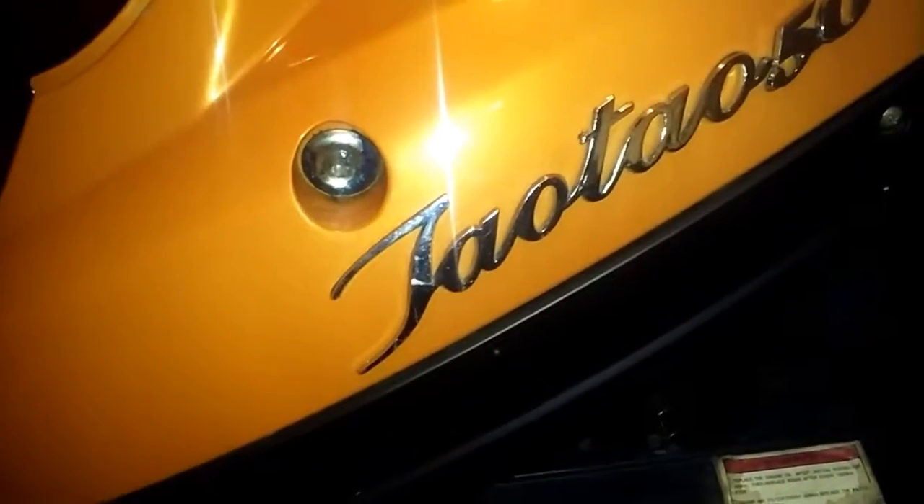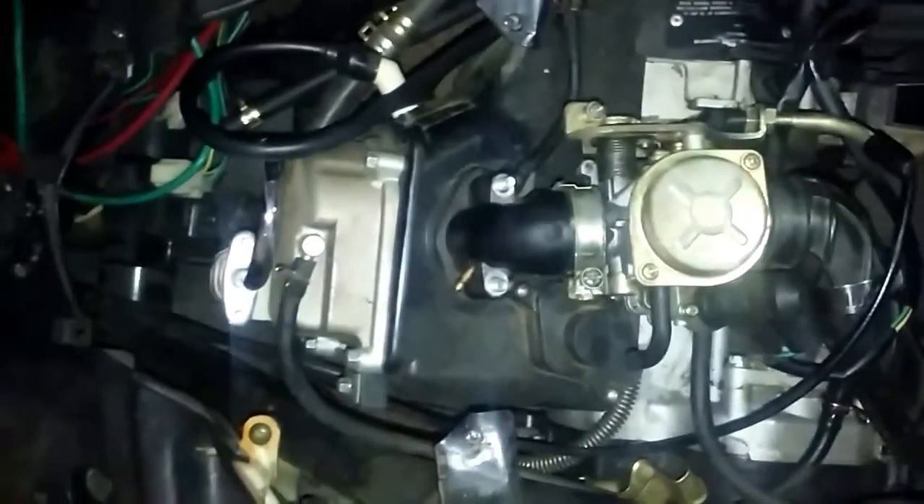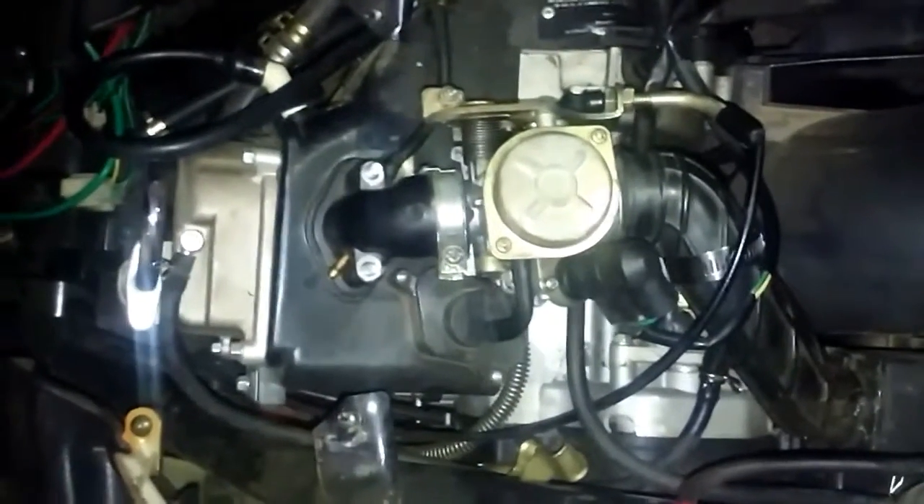What I have here is a 50cc Tata scooter. I need some help with it. I don't know anything about scooters — I'm not a mechanic. I don't know how to fix stuff like this.